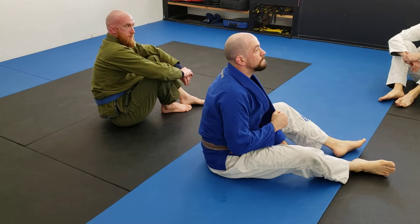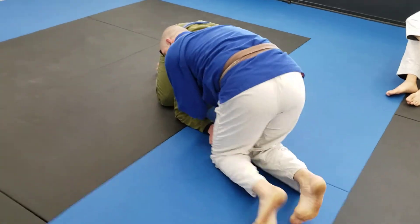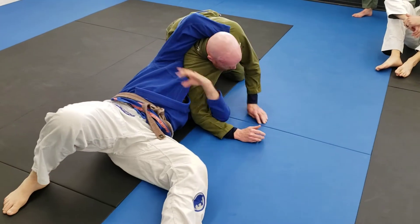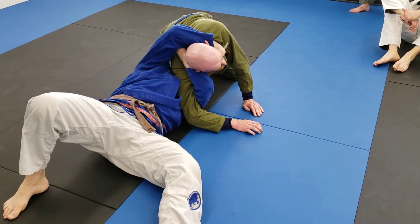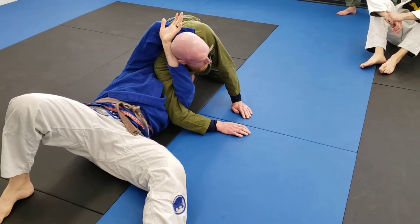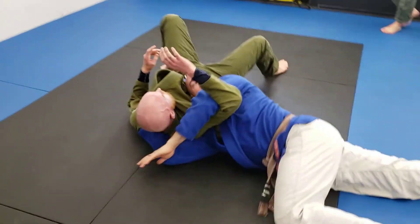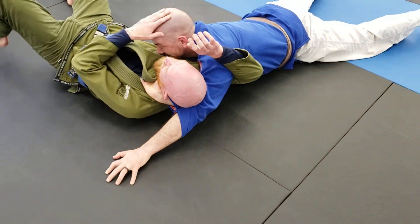Can you see the finish sequence again? I'm going to get a little closer. Fall out, pull, spin — the hand dies behind his head and outside of my arm. I'm not going underneath my own arm; it's staying on the back of his head. That right elbow pulls, lift my hips, thread the needle, and then I'm reaching through with my other hand. Just keep walking.